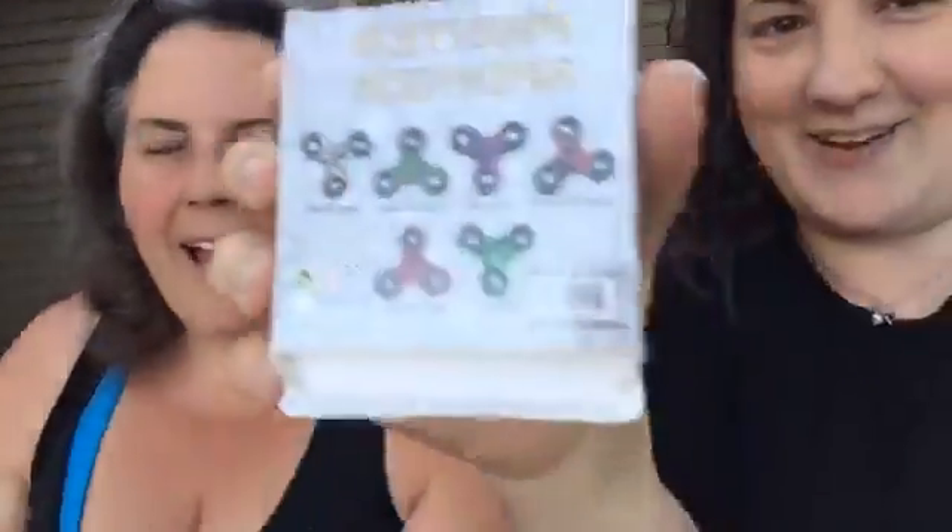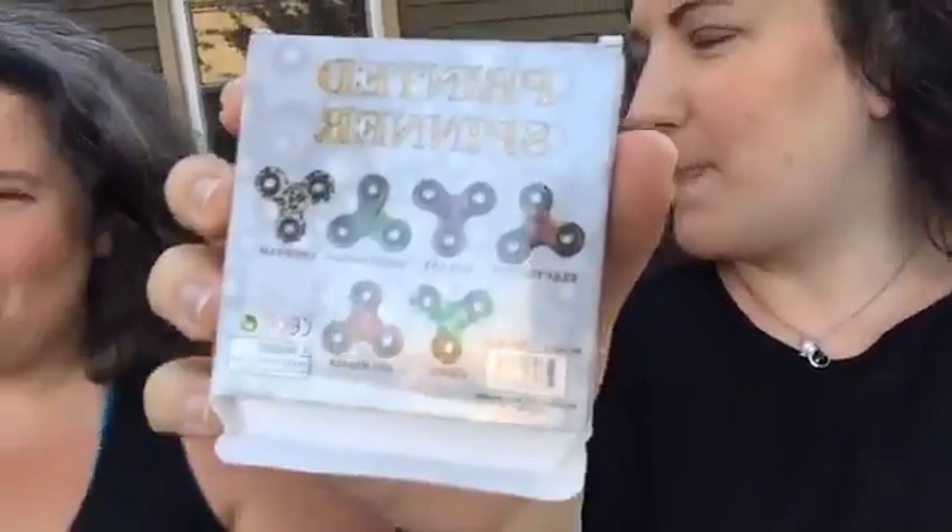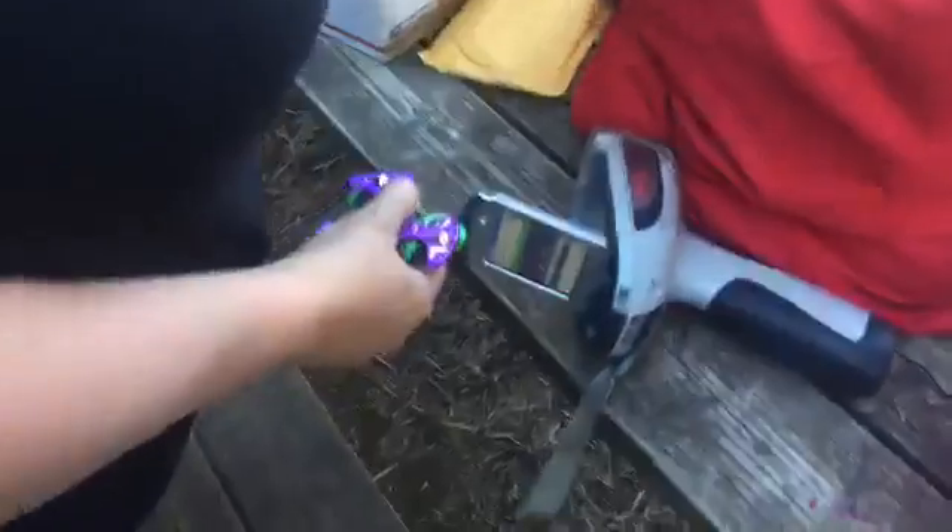The ones we have here, the boxes have a warning that says choking hazard, not intended for children under three. And I know that most of them are not intended for children under eight.